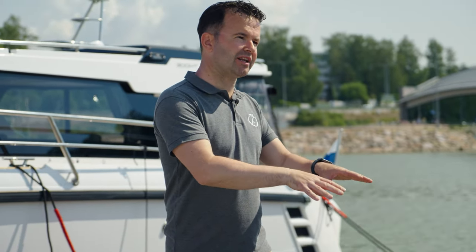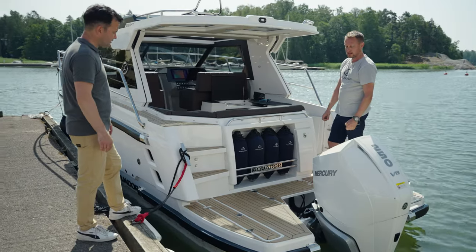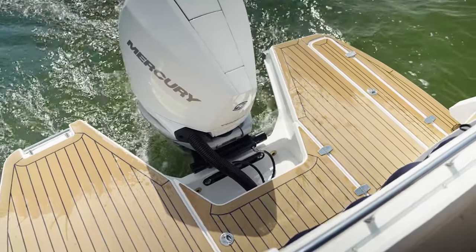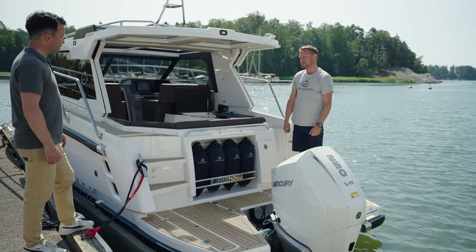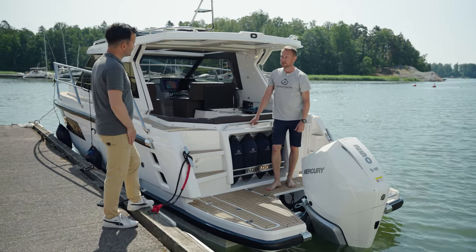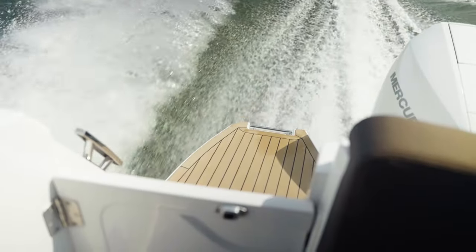Just going back to the swim platform — the deck looks quite interesting. What exactly are you standing on? It looks like teak, but it isn't — it's echo teak, an environmentally friendly material. It looks and feels really nice under your feet. One big benefit is that it doesn't discolor in the sun, compared to real teak which ages and grays — this material stays as you see it now.